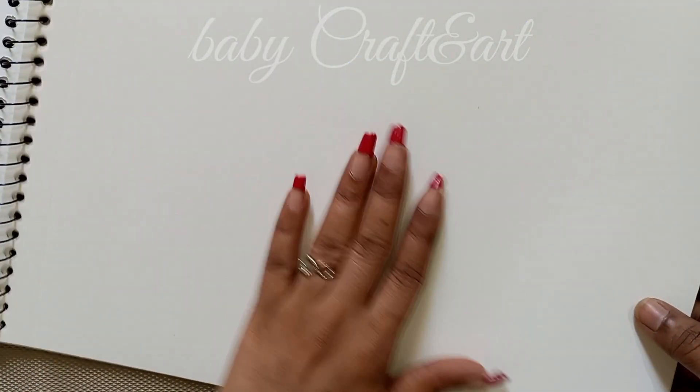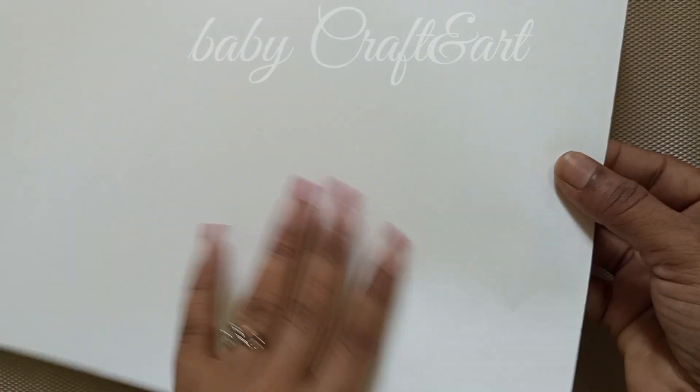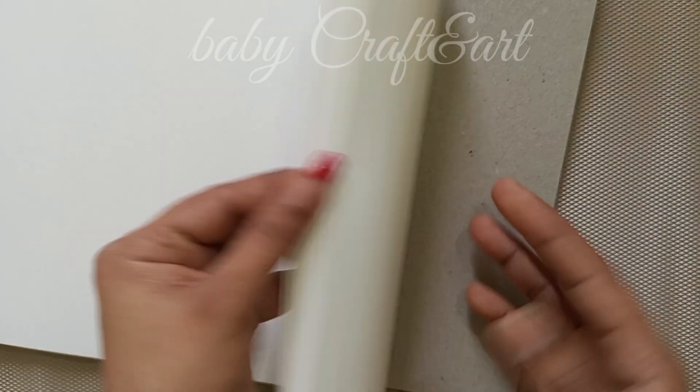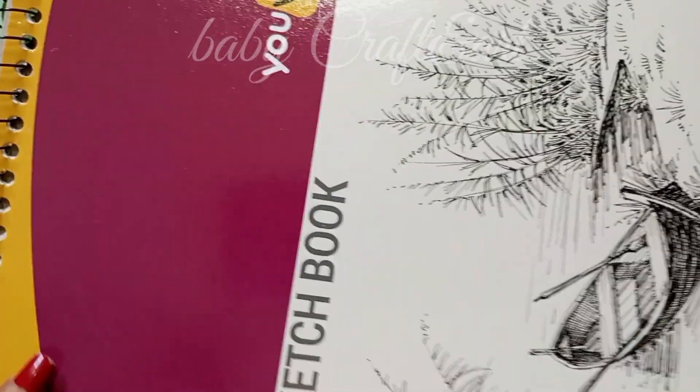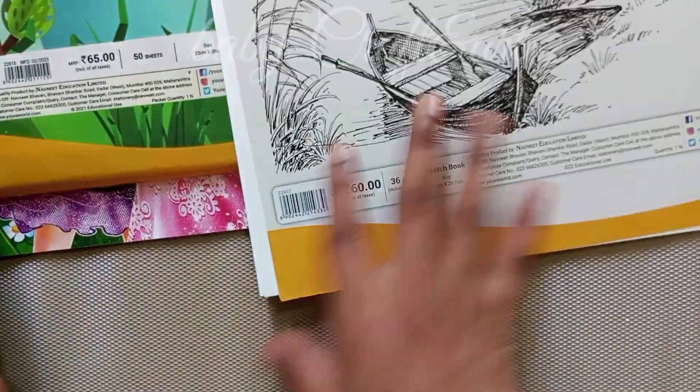This is a little bit of paper. It has a little bit of paper, it has a paper in the painting. It has a parrot and a little bit of ice cream. I am so excited about this paper.